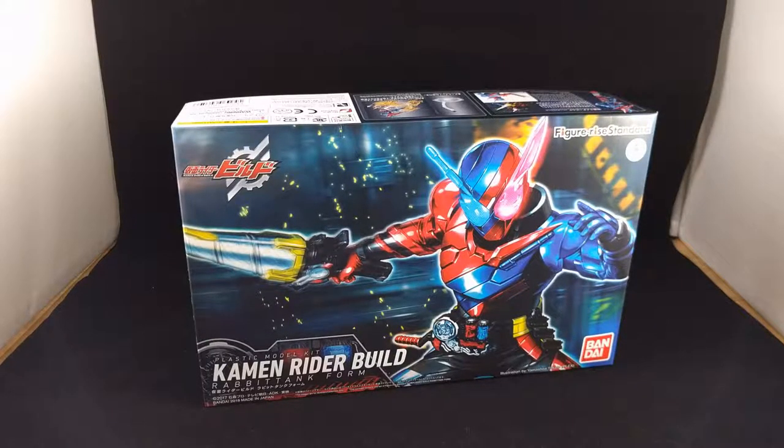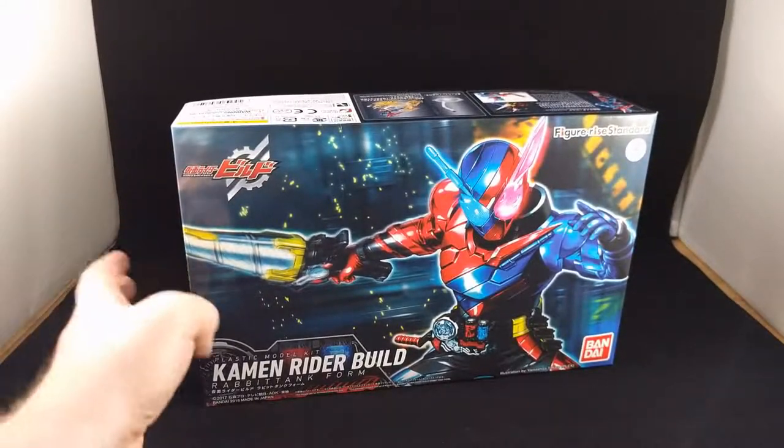RABBIT TANK! What is up, robots, androids, and other mechanical beings? Reska here. And I am here to unbox the Figure-rise Standard Kamen Rider Build, Rabbit Tank Form.